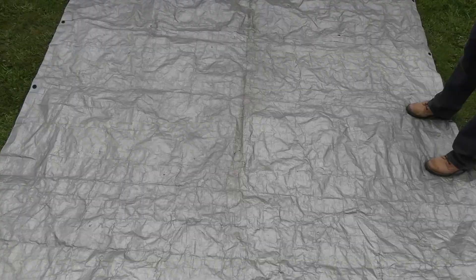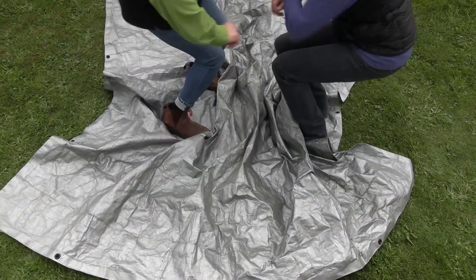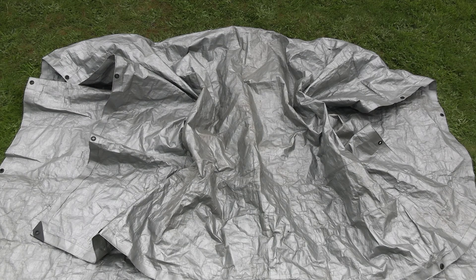Step two: get everyone to step onto the tarp — they're going to be getting ready to move now. Put your feet on the tarp and start to scooch forward, bringing that tarp with you, so it gathers up in the middle, and then take big jumps back.